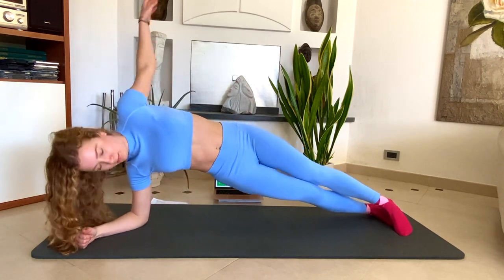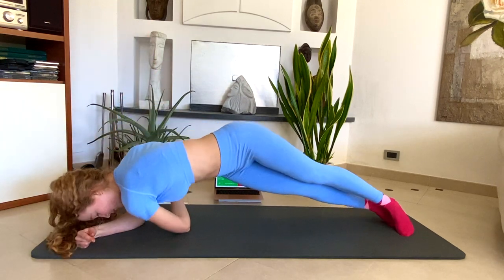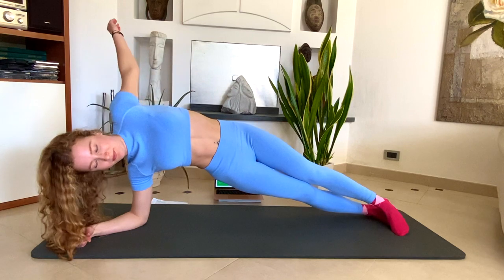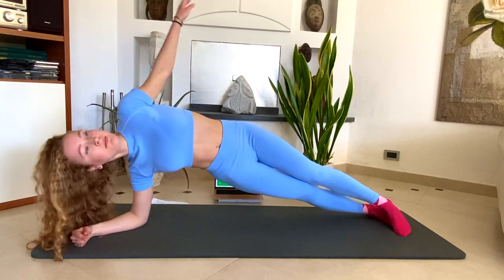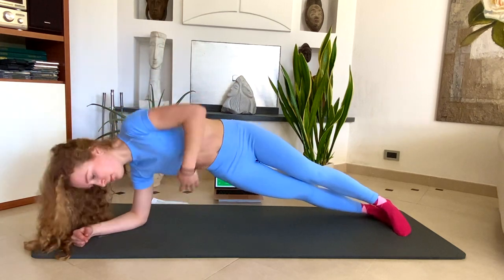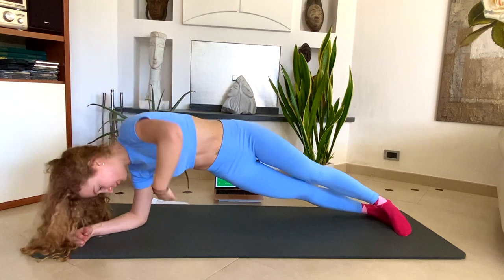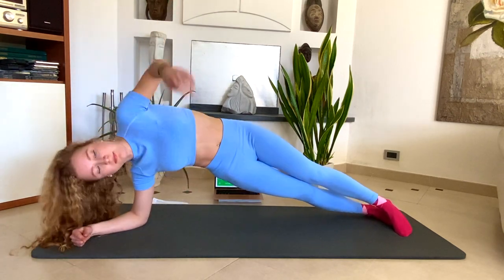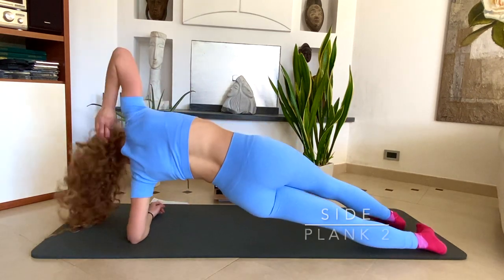And this is my variation. If you can't do it, just stay still. Let's move to the other side now.